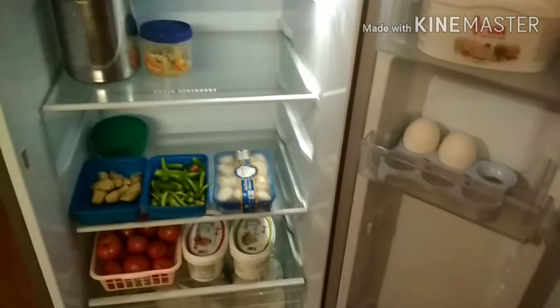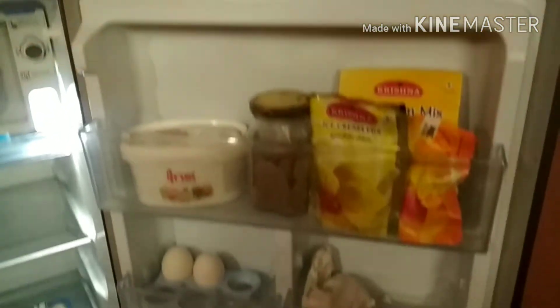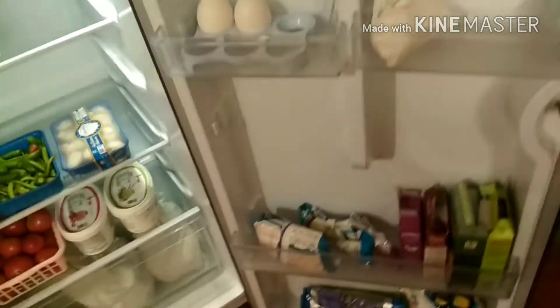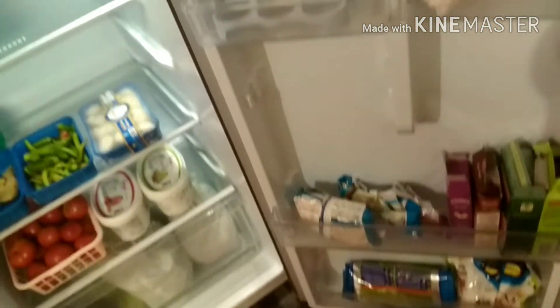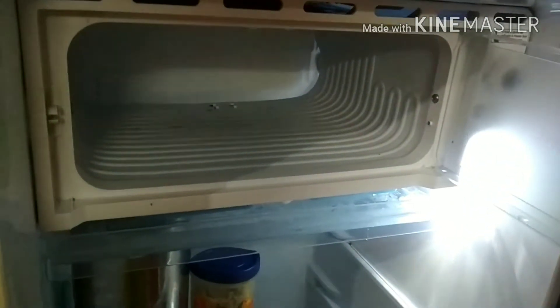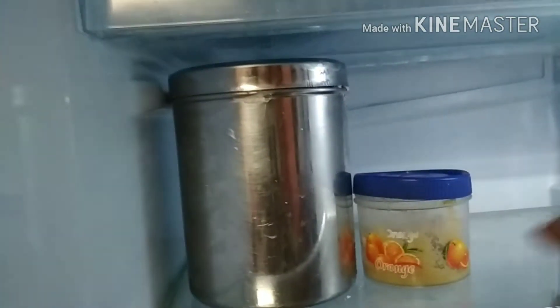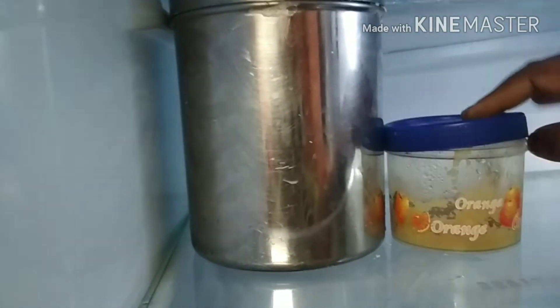I can store the items in the store. Let's arrange the items well. We can store the items in the door side. Let's take a look at the ice tray — I have an ice tray. This is a meat and paste area. You can store a lot.